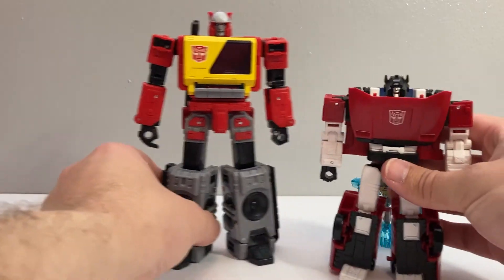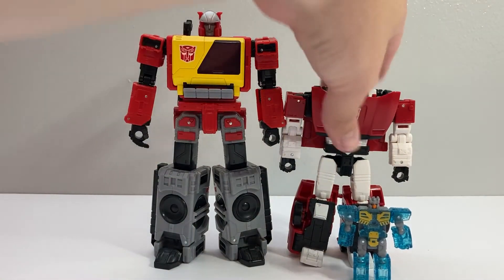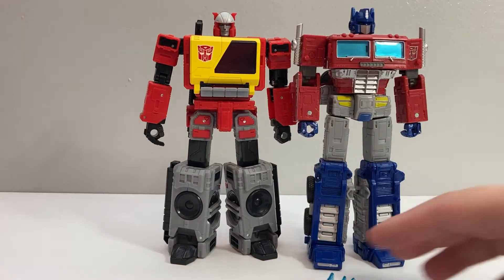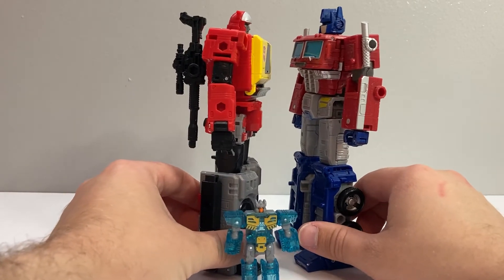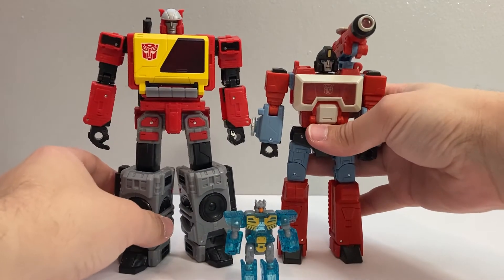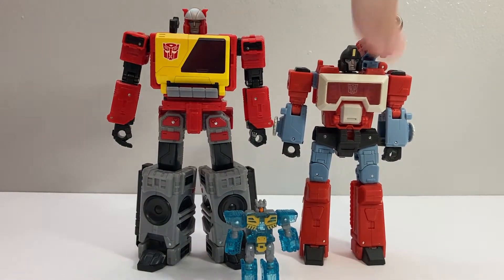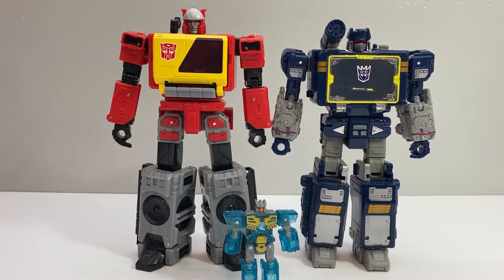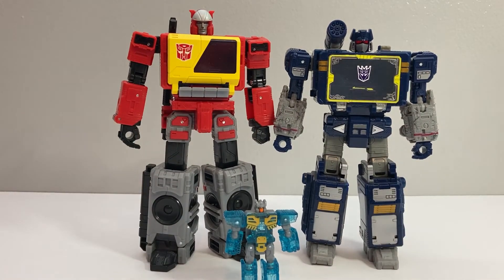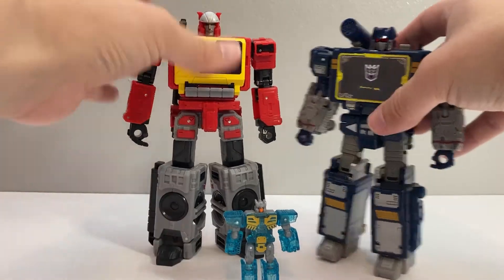Here he is again with Sideswipe, just for the standard size comparison. Here he is with Earthrise Optimus Prime — they're pretty much toe-to-toe; he's very, very slightly shorter, but not by much. And here they are with Perceptor again for that buddy scene from the movie. And here he is again with Soundwave — he's a little bit taller than Soundwave, which cartoon-wise is not quite accurate, but I'm okay with Blaster being a little bit taller, especially since Blaster's toy was always humongous compared to the original G1 Soundwave.